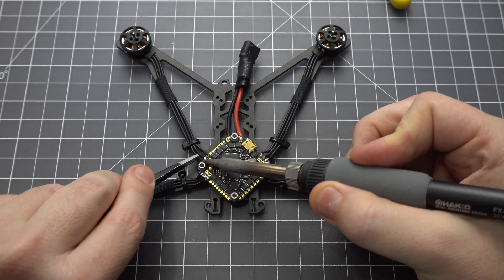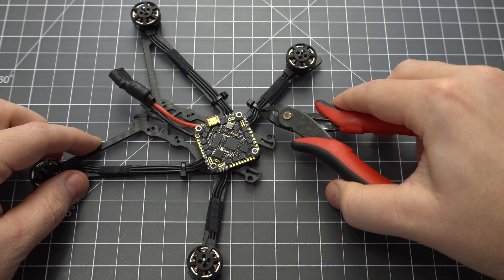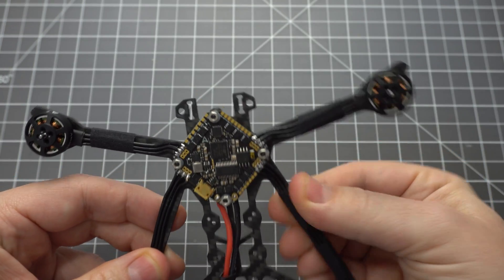When you're done, it might help to double check your solders with a magnifying glass. I don't like the look of zip ties on my arms, so I went ahead and removed them and added a little more cloth tape. Looks much better.